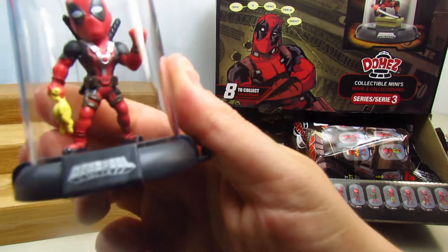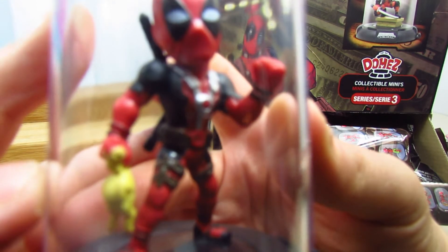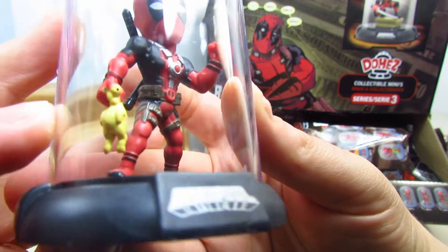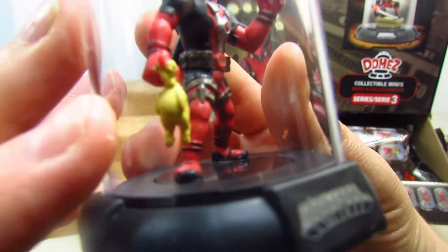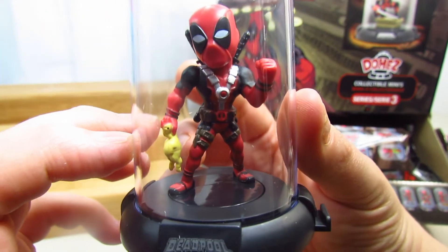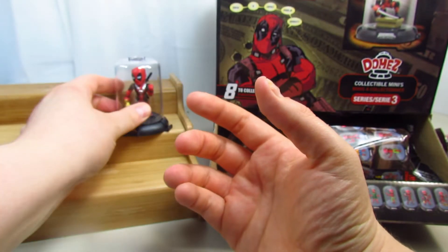It is the Deadpool with a rubber chicken. You see that chicken? I'm assuming it's a rubber chicken. How cool is that? That's really awesome.